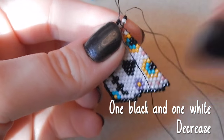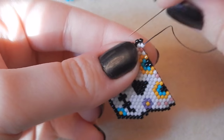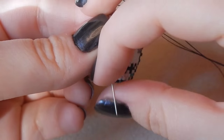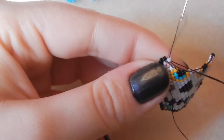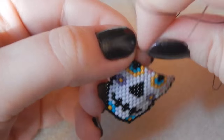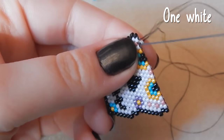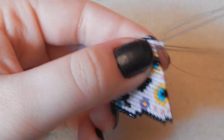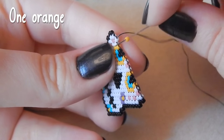One black and one white bead — decreasing this time. As you can see my thread has got longer because I've attached more. I think I attached two metres though — it was a bit too long, I'm getting a bit of a tangle. I'll get scissors caught in it at some point — such hassle. One white bead, and one orange bead.